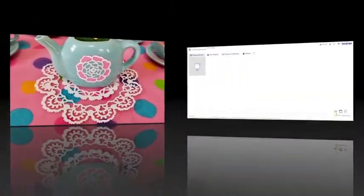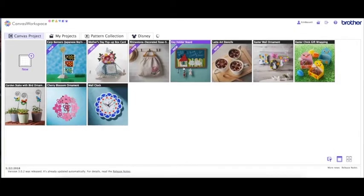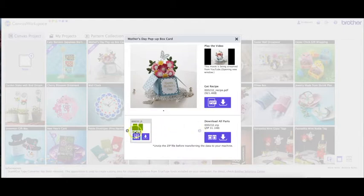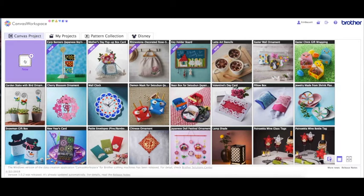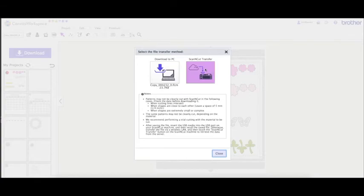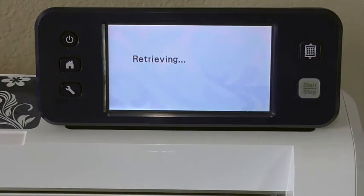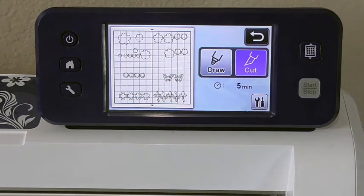Now I want to go back into Canvas Workspace and search for 'flower' to get all the designs to pop up. One of the recent designs is this Mother's Day pop-up card box, and it has some really cute flowers and leaves. You just need to download the leaves and the flowers, not all the other bits. Open it up in Canvas Workspace to transfer it, or you can save it to USB and pop the USB into your ScanNCut. I'm going to transfer it via ScanNCut Transfer, then retrieve it on my machine — and there they are, ready to cut.